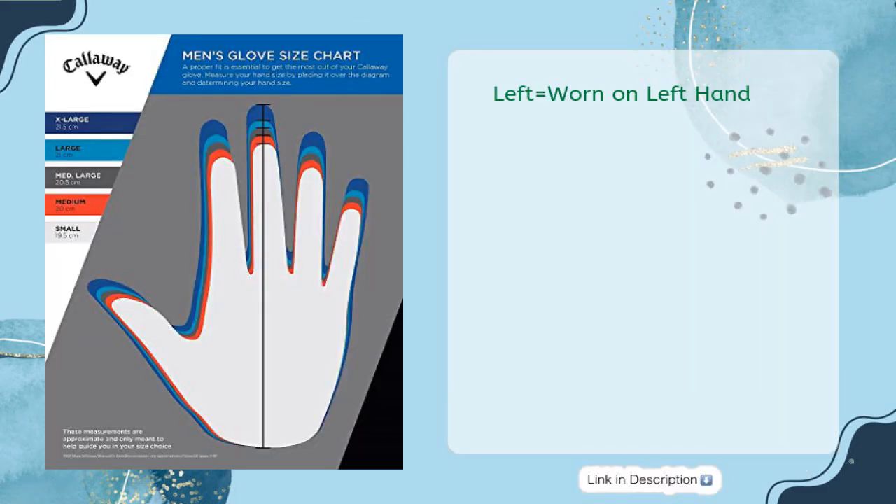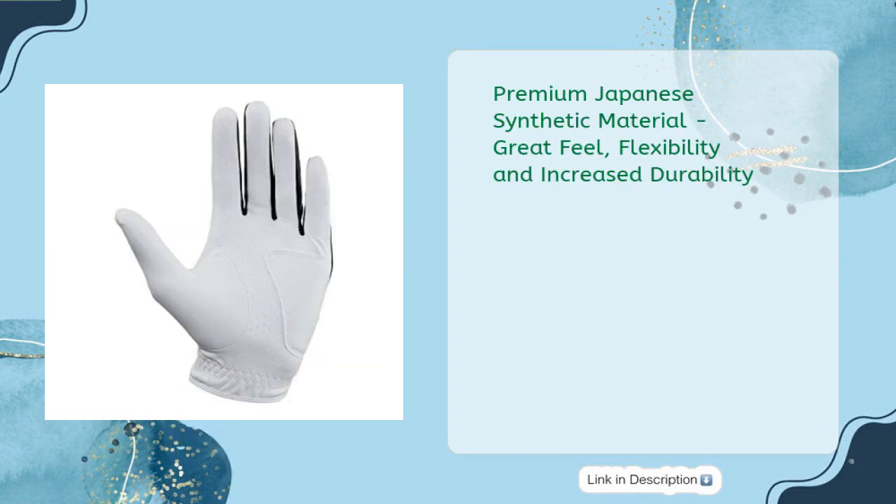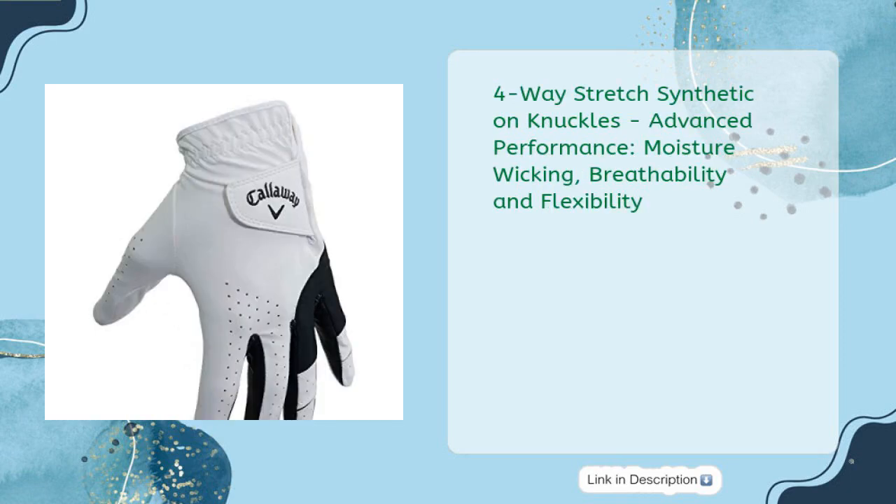Left means worn on left hand. Premium Japanese synthetic material for great feel, flexibility, and increased durability. Four-way stretch synthetic on knuckles for advanced performance. Moisture wicking, breathability, and flexibility.